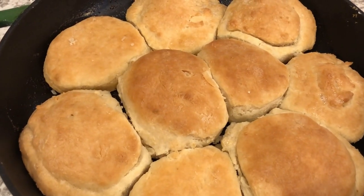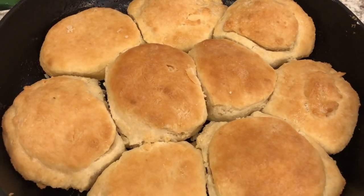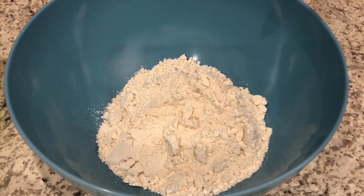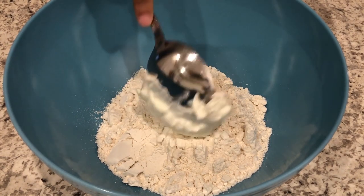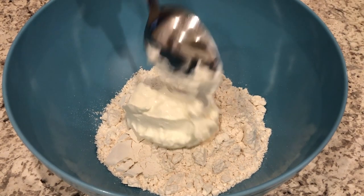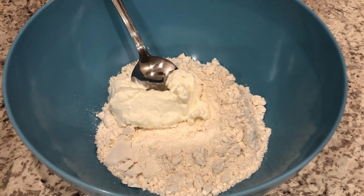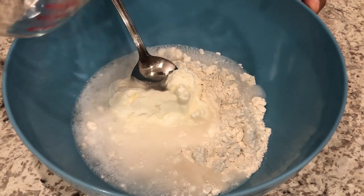My name is Andrea with Foodimentary Adventures in Food, and today I'm sharing a recipe for light and fluffy Sprite biscuits. In my bowl I have some Bisquick — I will make sure to link the recipe in the description box. I'm adding some sour cream; my sour cream is not right out of the refrigerator, it has been sitting on my cabinet for maybe about an hour. I also have some Sprite, and all you're going to do is just mix it up.